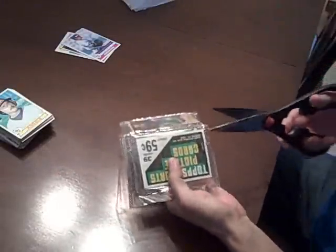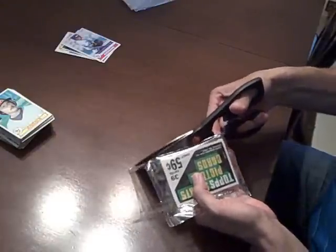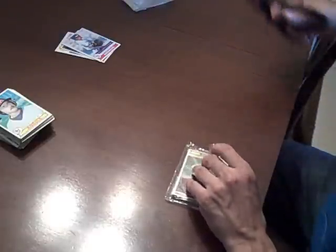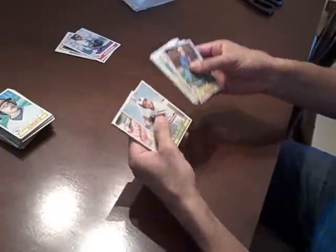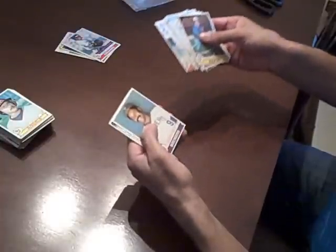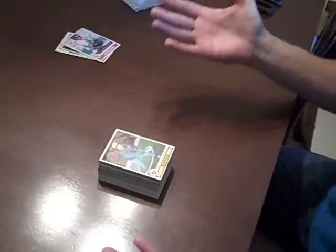Alright, here we go. One last stab at it. It looks like the two rack packs of 1979 Topps were a bust. So I would encourage the rest of you to pick up the other rack packs from the Baseball Card Exchange from 79, because there's got to be some good cards somewhere.